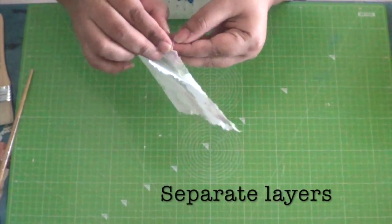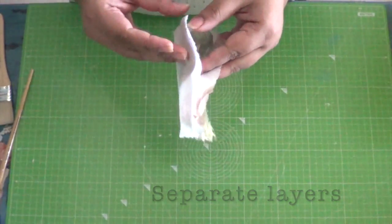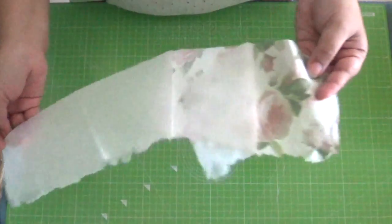The next step is to separate the layers or plies of the napkin. We would require only the top printed layer.